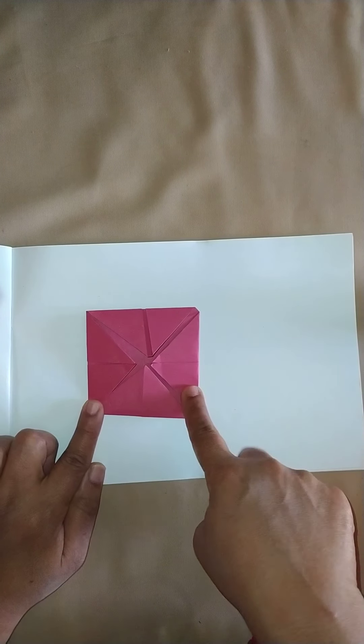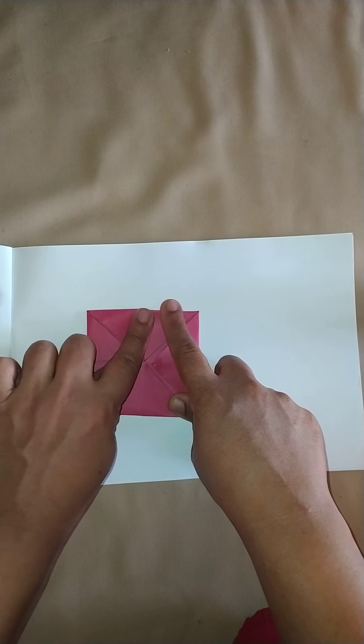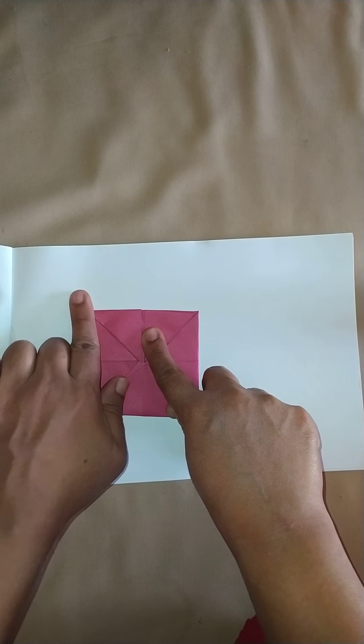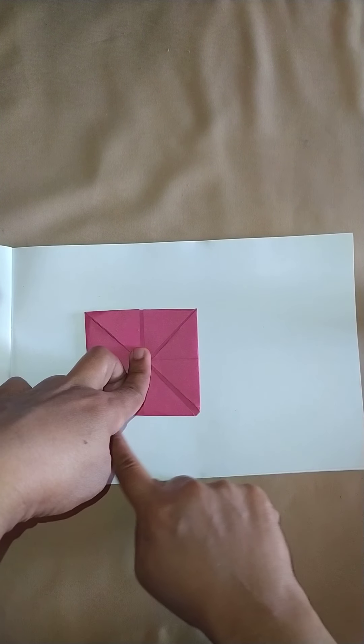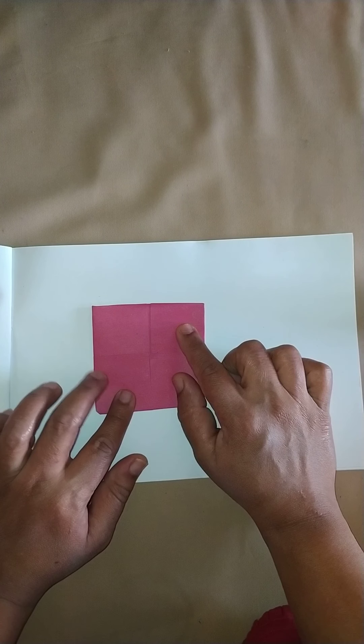I get another square shape. All four standing lines and sleeping lines are equal in size. Now I turn the square back.